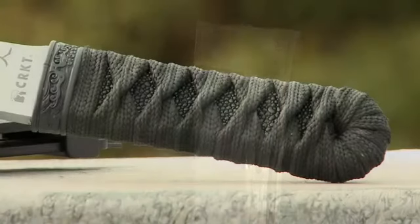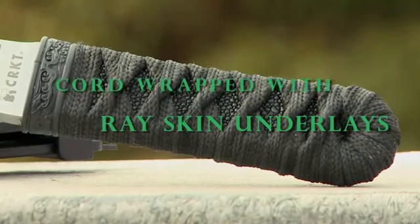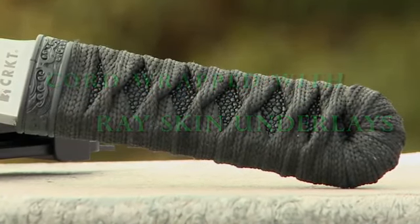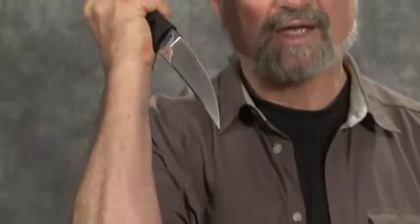The handle is a classical wrap in modern nylon, impregnated with resin. Extremely good grip, extremely strong grip. The shape of the handle is neutral, which allows you to manipulate the knife however you need to. Various grips that we looked at in our videos are easily applied with this knife.